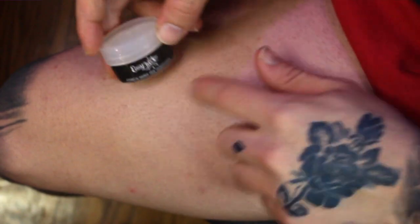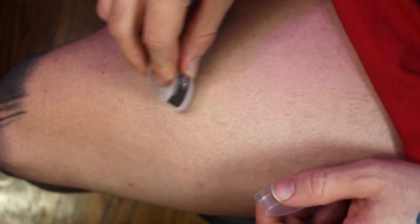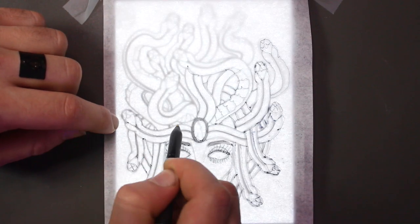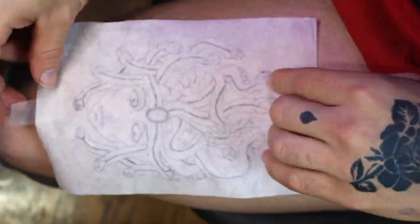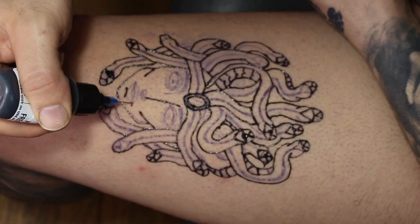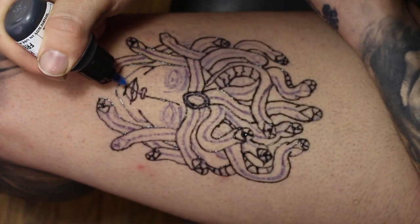Now for the leg application. You use the deodorant stick — just apply it to the area — then apply the stencil that has the drawing on it with the ink and it'll stick. From there you go in freehand with the needle and draw your design. I'll come back in about two weeks for a final review.